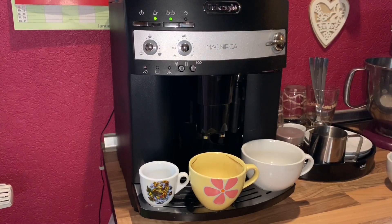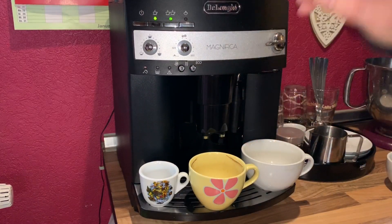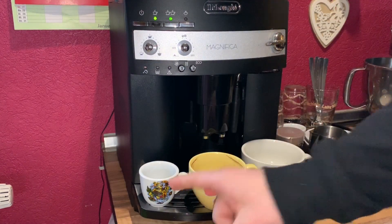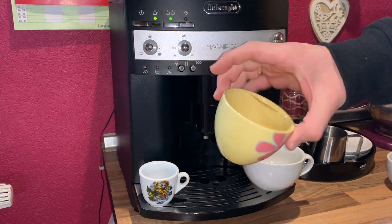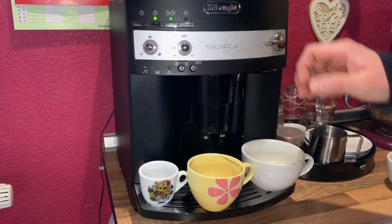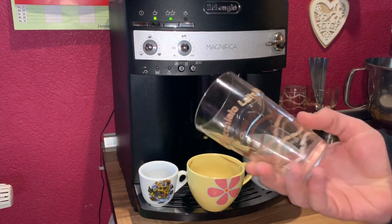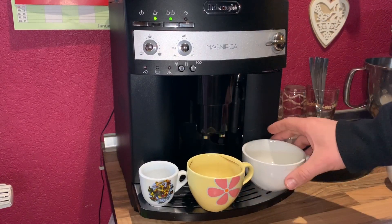On the front side of your coffee machine, you have a setup lever where you are going to adjust it. On the bottom side, you can see on the left side it's a small cup, in the middle side it's a medium cup, and on the right side it is a big cup for cappuccino. Left side is espresso, in the middle it is a standard, and on the right side it is a cappuccino cup.